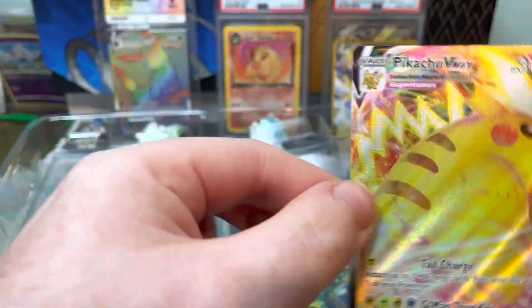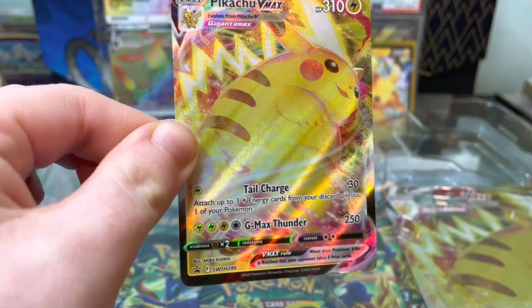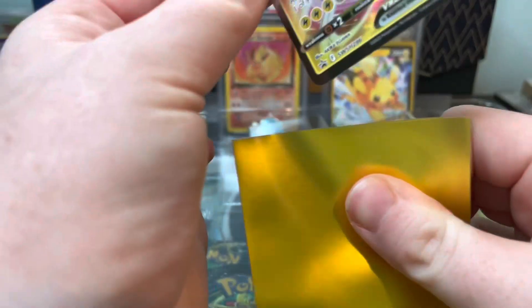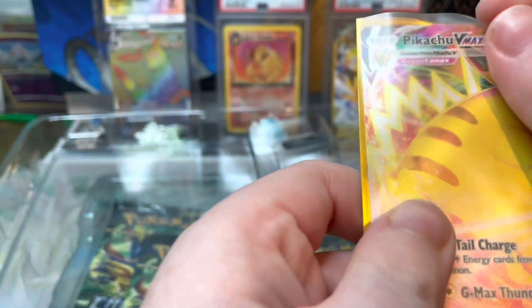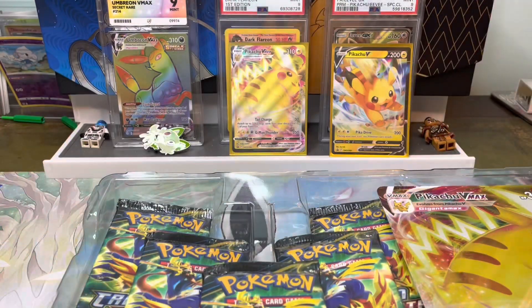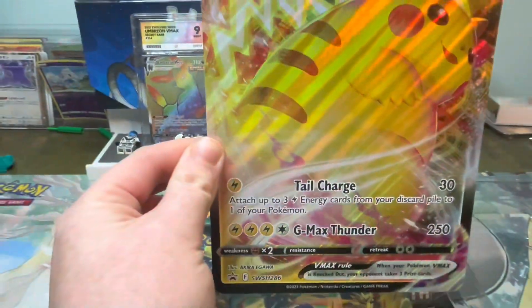Then we have the Pikachu VMAX — thick Pikachu! I do like these sort of cards. Let me just get this open. There we go. Put them two on there.